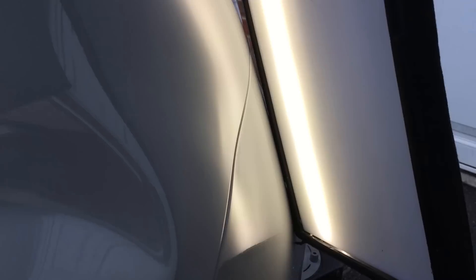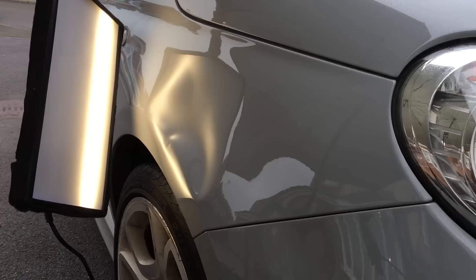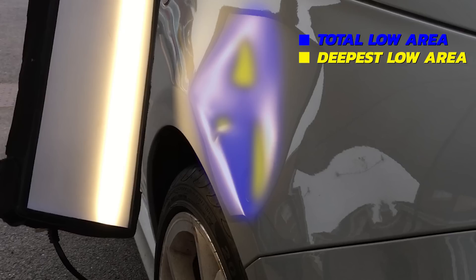We can also see a couple of minor indentations just above crown three. Crown number four at the front of the wing only showed up with a light on it — this shows the importance of always checking the surrounding area for additional damage. In this view, highlighted in blue is the complete low area, and in yellow I've highlighted the deepest and sharpest parts of this damage.